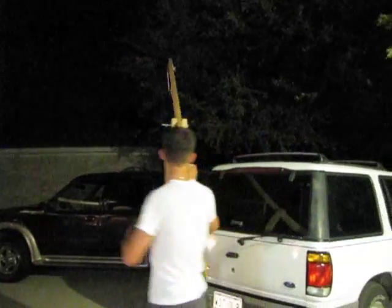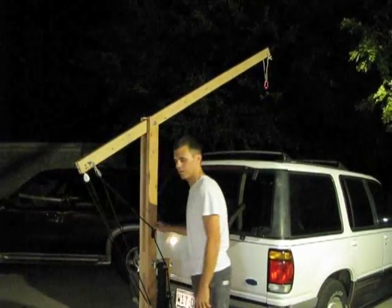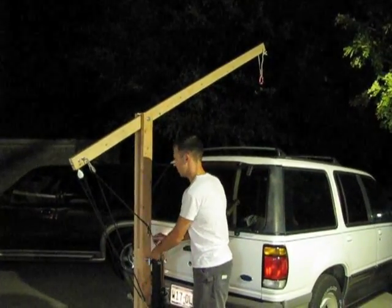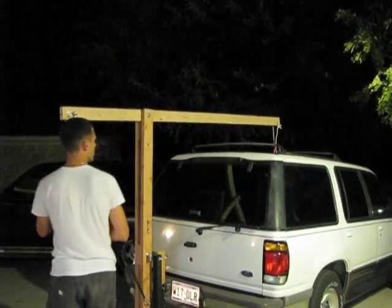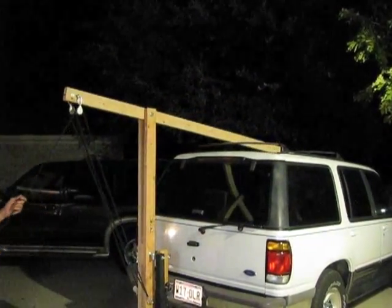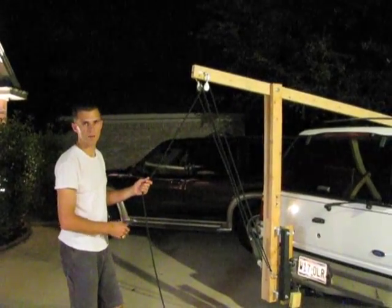Once we get the boat up in the air, we'll rotate it over the vehicle, untie the rope off the cleat, and slowly lower the boat onto the top of your vehicle. Voila!